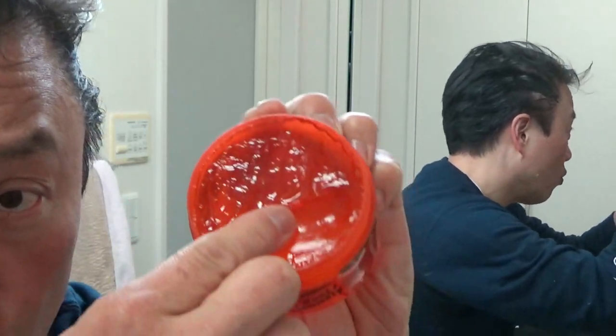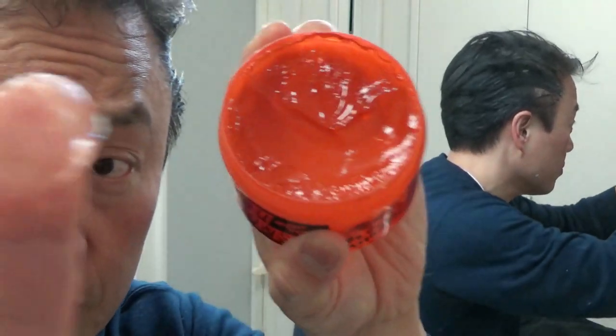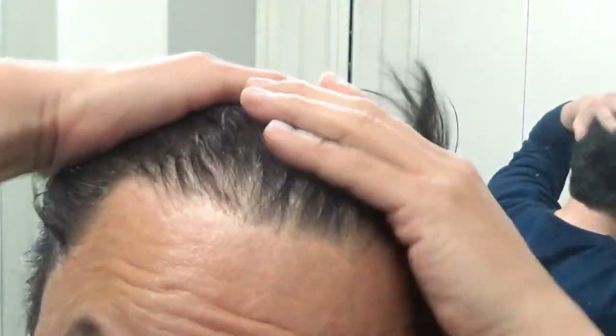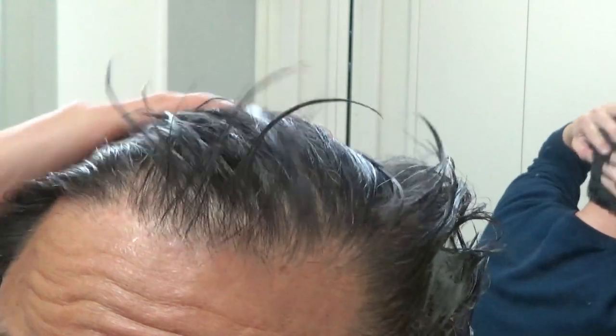So tell me if you guys are into the 50s look. I'm going to apply some more — it does smell like apple. Okay, you're going to work it through your hair because you want it to go all over. You want your hair nice and shiny.